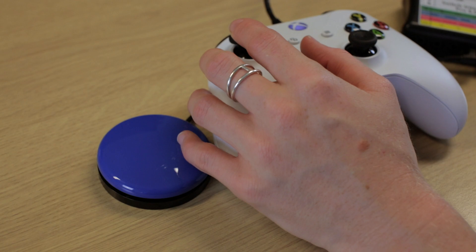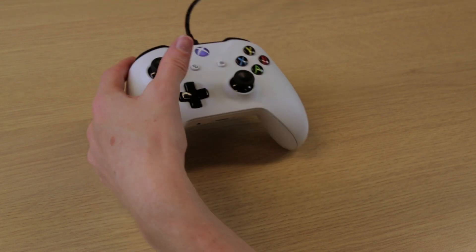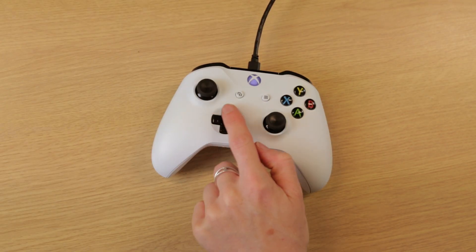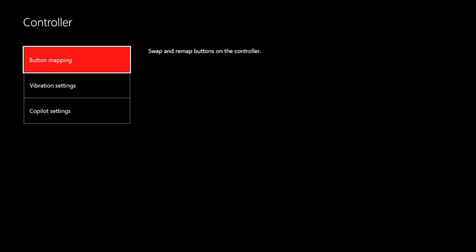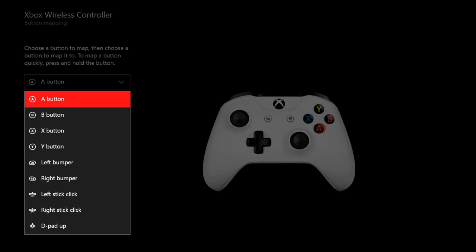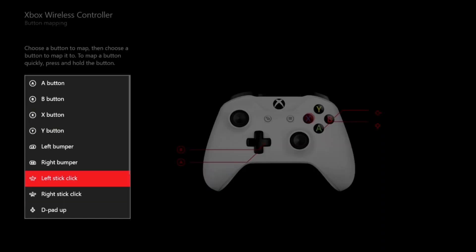In this left hand example we'll be showing you how you can swap yet more controls and use switches to access the game. Again, some players might prefer to have the controller flat on the table, holding it in their hand, or having it against their chin. Here we will swap the face buttons over to the d-pad whilst holding the controller in the left hand. To do this, go to Ease of Access settings, then Controller and Button Mapping. Select your face button — for example A — then select the corresponding d-pad button; for A that means d-pad down. You do this for all four face buttons onto all directions of the d-pad to move the controls over.